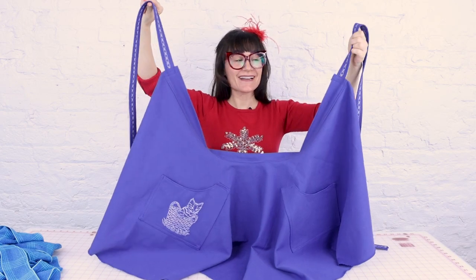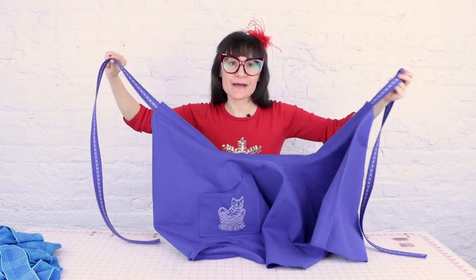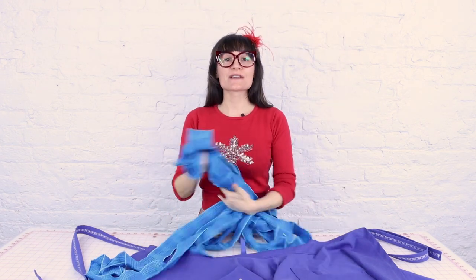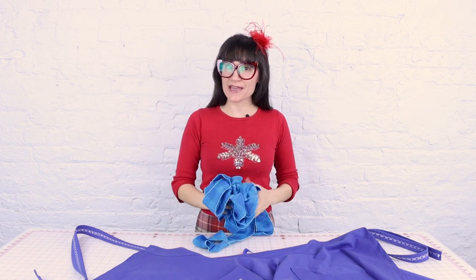Now we have our waist ties on and they are looking great and durable — they're going to make it through so many batches of cookies! Now we have one last step: attaching this gorgeous plaid ruffle to the very bottom. We're going to set up the gathering foot on the sewing machine, gather this giant ruffle, and then attach it to the bottom of the apron.